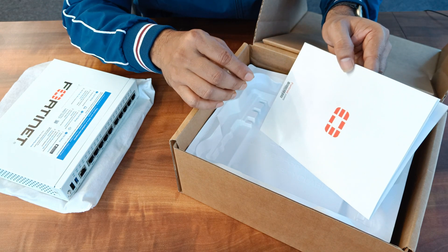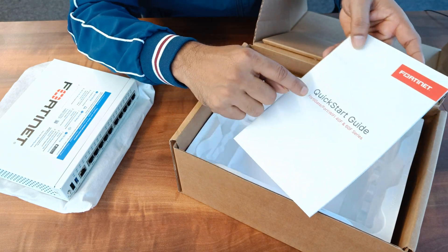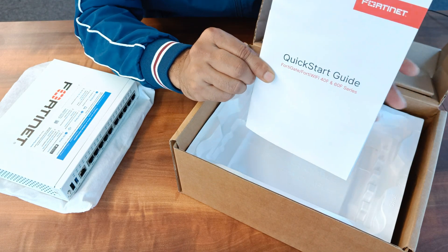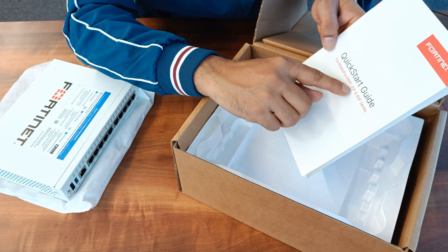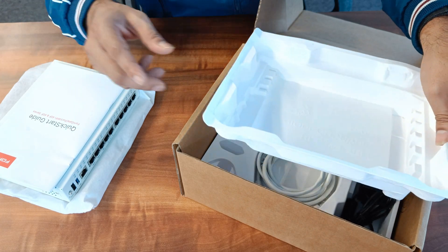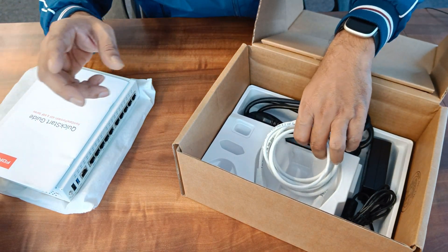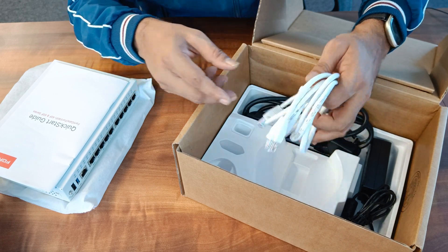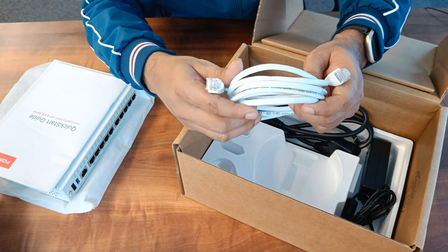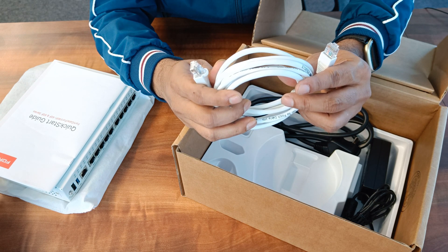Apart from the FortiGate hardware box, you will get a quick start guide. With the help of the quick start guide, you can configure your FortiGate firewall. It comes with factory default settings, so you will definitely need to refer to the quick start guide. By the way, this quick start guide is common for the 40F and 60F.